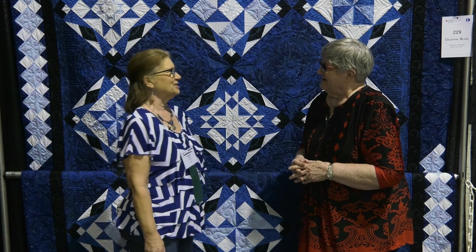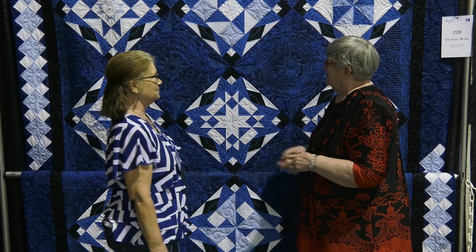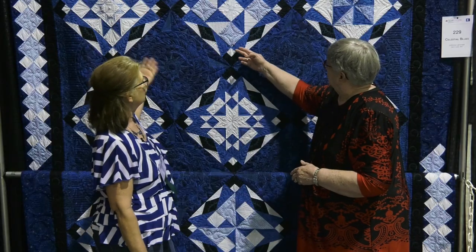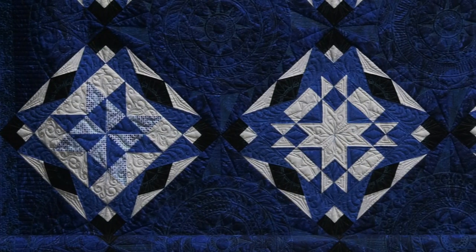Thank you. It's an honor. Let's talk about this beautiful quilt and the pattern. The pattern was basically my own design of different star-shaped blocks in the same setting for each one, but each block itself is different — set on point and separated by these large blue spaces. And you unified those with the same frame around each one.